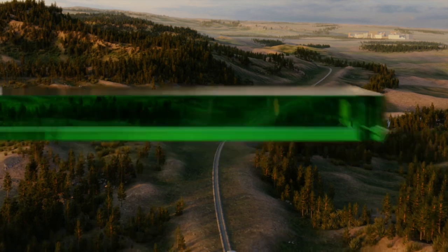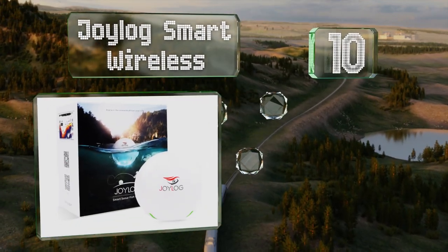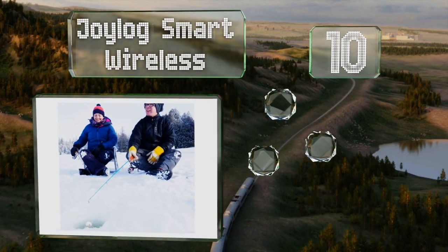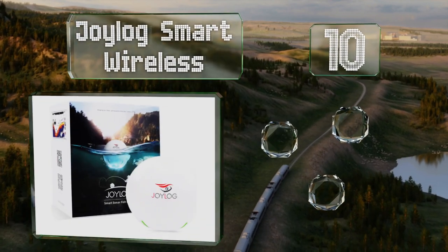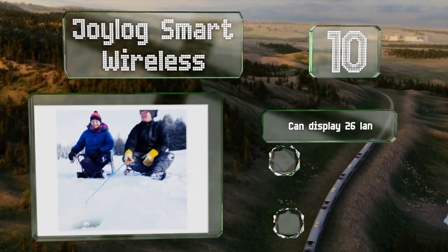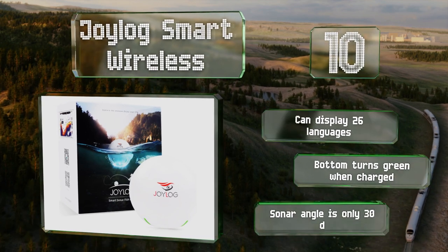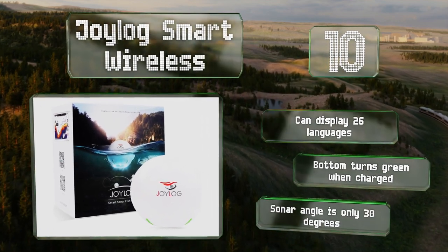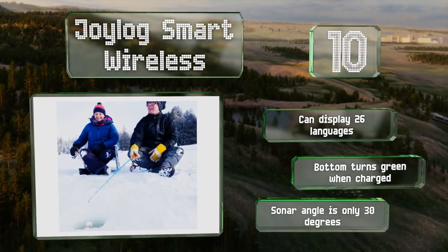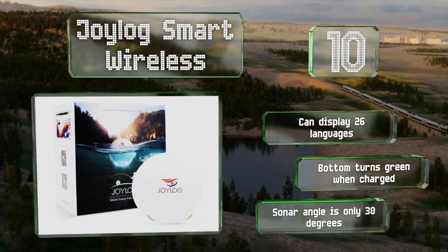Starting off our list at number 10, the Joylog Smart Wireless is suitable for multiple environments including icy or muddy waters. It has an automatic start feature that activates when its three probes are fully immersed and shuts off in less than a minute when taken out of the water. It can display 26 languages and the bottom turns green when fully charged. However, the sonar angle is only 30 degrees.